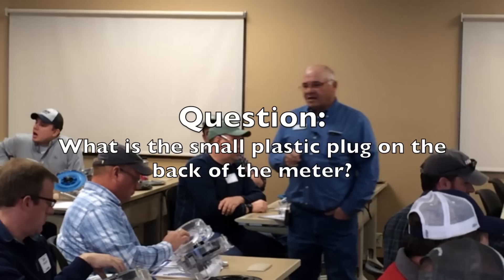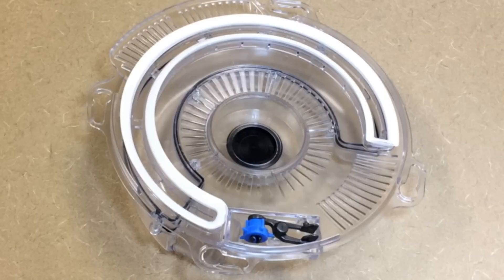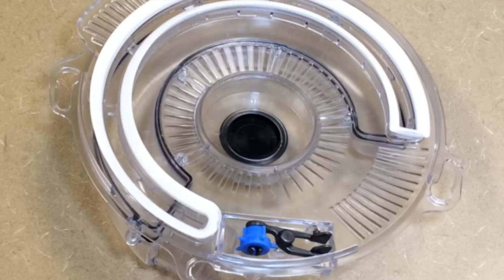Right in the center of the vacuum housing there is a little black plug pushed in there. Everybody here with their 4900s — they're all electric drive. Next year there will be the option of mechanical drive on this same meter. Right now, we're putting a little plastic plug in there just to cover up the drive and keep junk from getting in there.